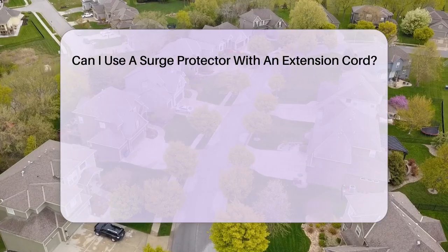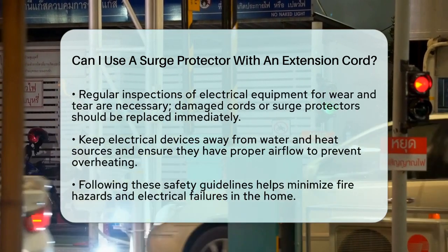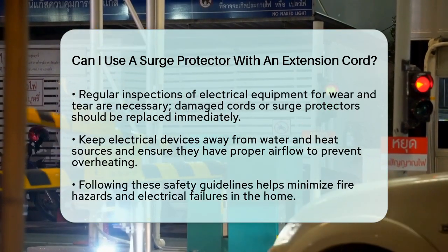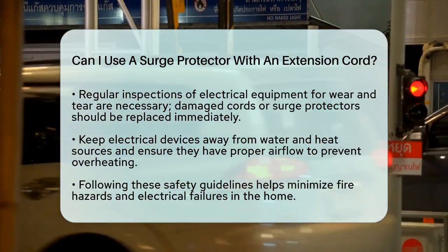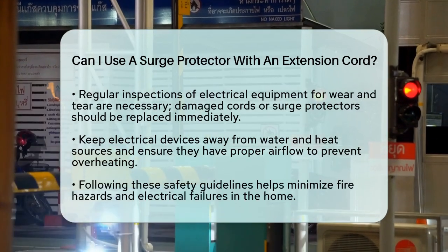Regularly inspect your electrical equipment for signs of wear and tear. If you notice any damage, replace the cord or surge protector immediately. Keeping your electrical devices away from water and heat sources is also vital. Ensure they are not covered by objects that could block airflow, as this can cause overheating.